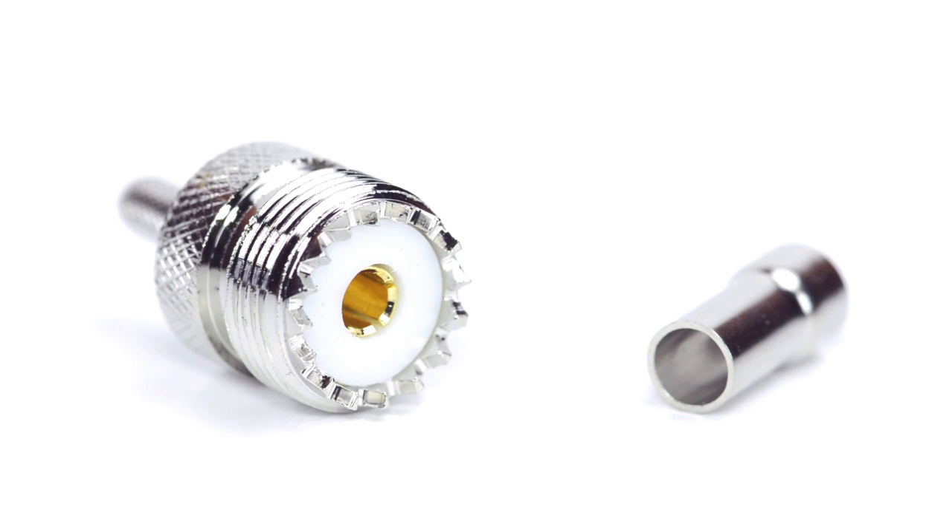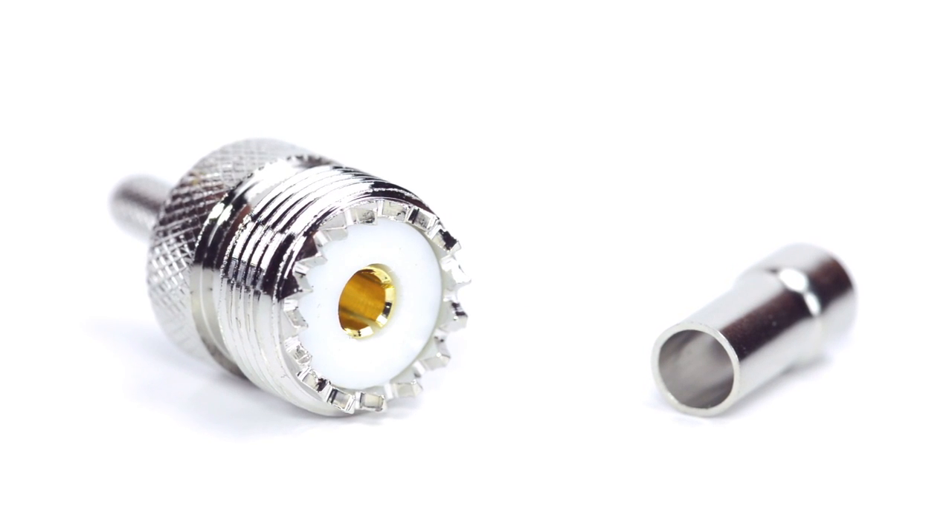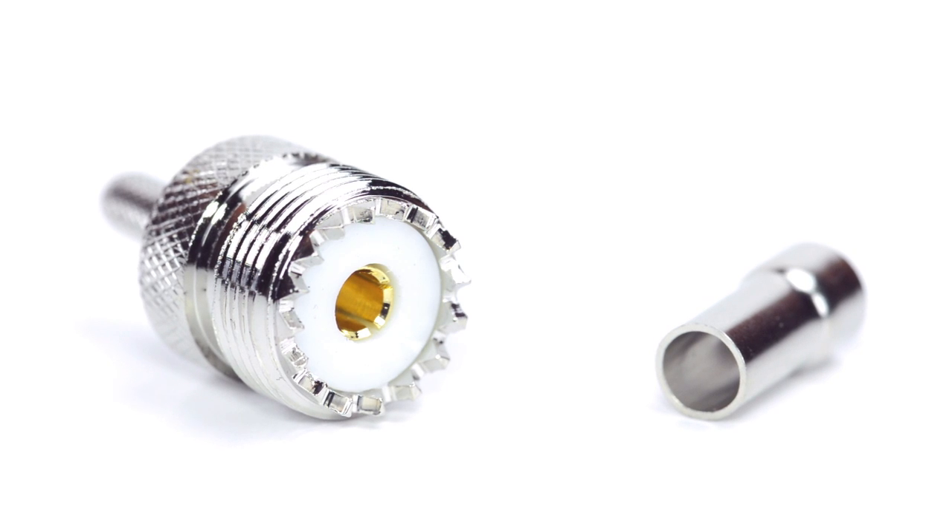Because this is a two-piece connector, the pin is pre-installed to the connector housing. The only other piece to the connector is the crimp ferrule.